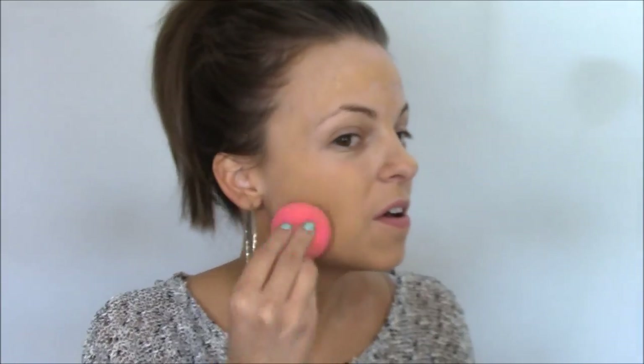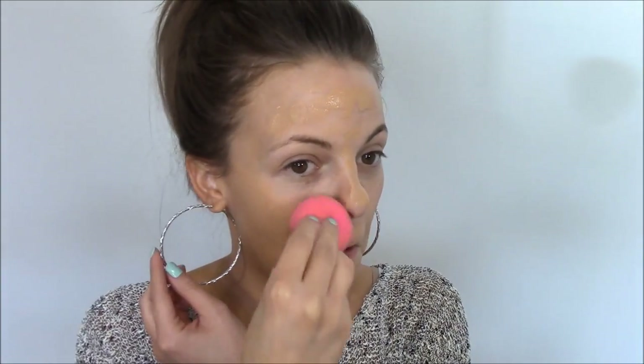Some people say applying foundation with your finger is a big no-no because it can spread bacteria and cause breakouts, but I wanted to apply it quickly today. Then I'm using a wet beauty blender to blend it into my face using tapping motions, blending it well into the hairline and down onto the neckline.